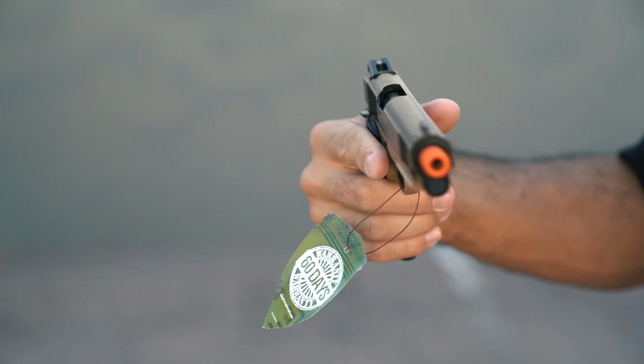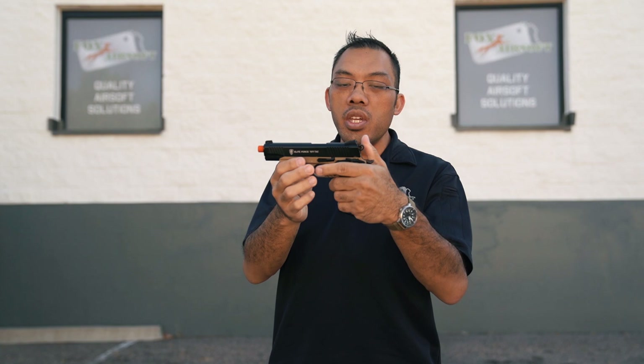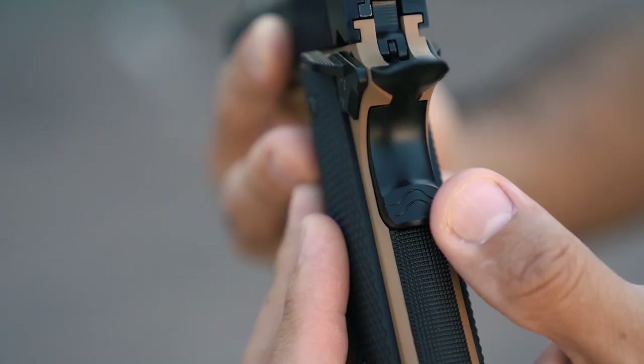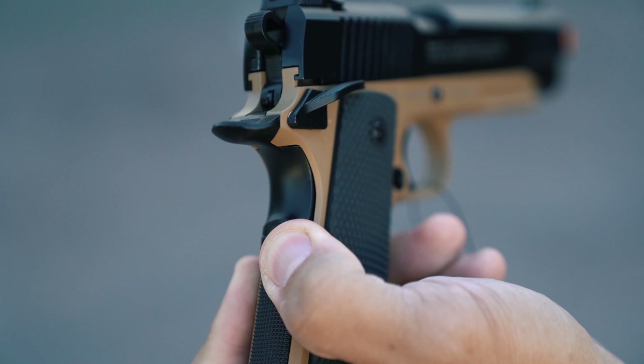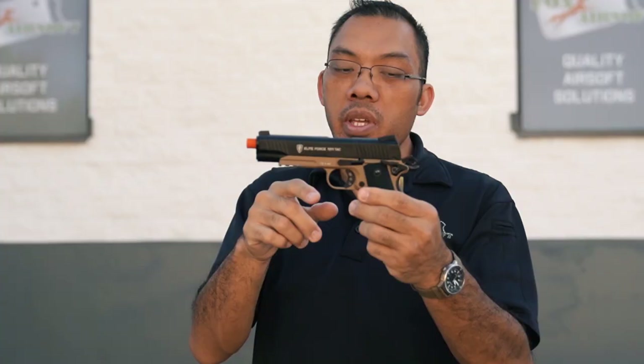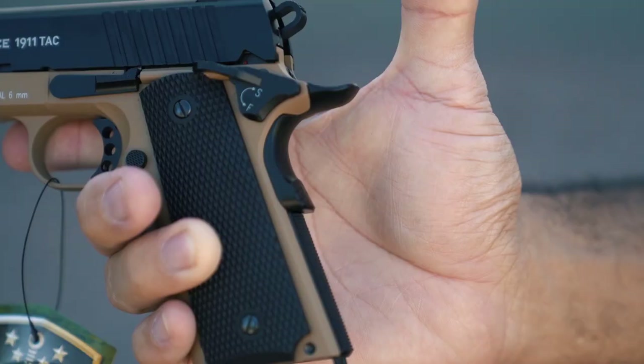On the TAC model you also have an ambidextrous safety here, which can only be activated with the hammer cocked. When you want to pull the trigger you have to squeeze this part, which is known as the grip safety. Depressing the grip safety will allow the trigger to be pulled. It also prevents the hammer from being dropped if you get anything caught in there and you don't intentionally depress it.